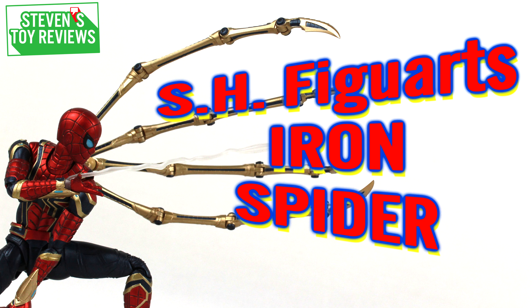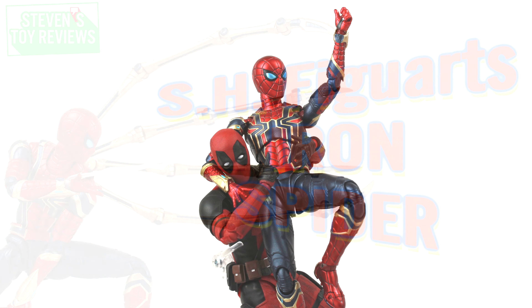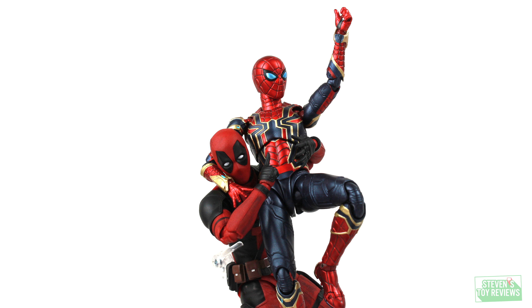Hey there, collectors! It's Stephen here, and I'm bringing you another SHFiguarts Spider-Man review. Today we're gonna be taking a look at the Iron Spider from Spider-Man: No Way Home. We all know Spider-Man with a few more technical goodies. This is gonna be quite the fun release, I think, of the three recent SHF Spider-Man releases that I've taken a look at.